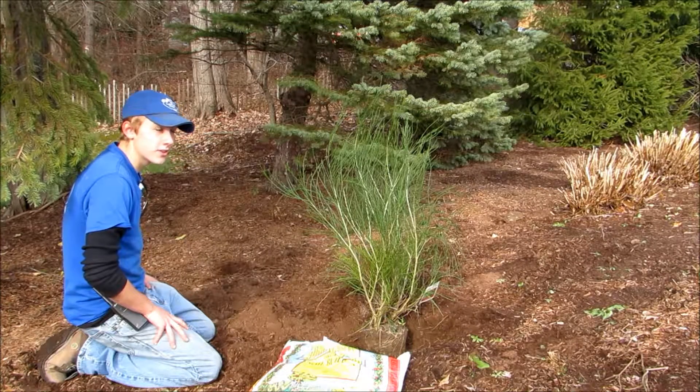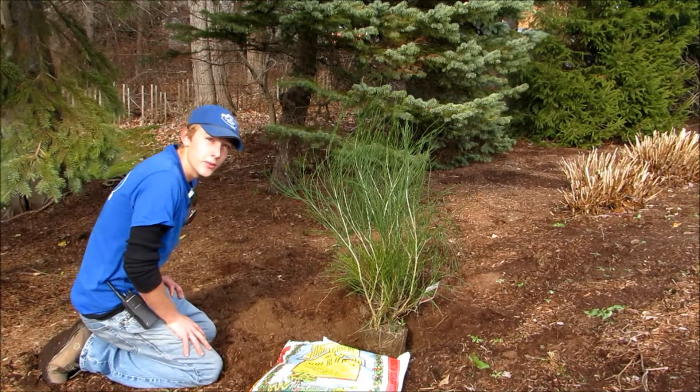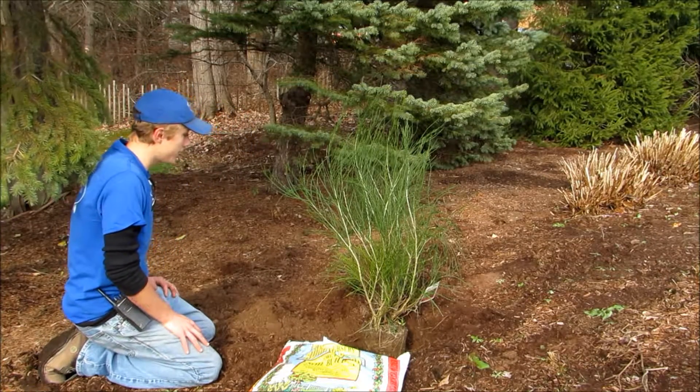Hi, my name is Mike. I work at the nursery here in the garden barn and I'm going to show you a series of videos on how to plant shrubs into the ground.